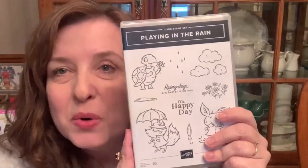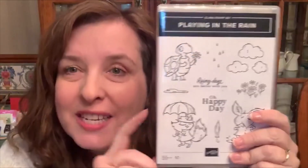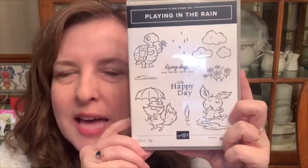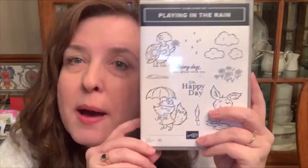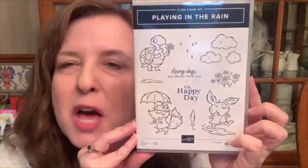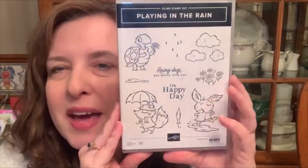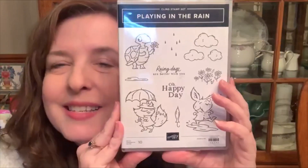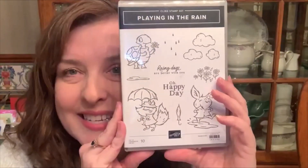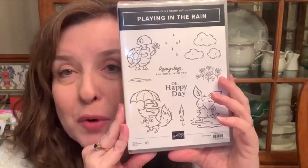Hi Stampin' Friends! Tonight we're using the Playing in the Rain stamp set and matching dies. It's a lot of fun and there are so many images that can be used with rain, and then so many that don't necessarily have to be anything about rain. The die actually cuts the bunny out of the petal so that you can just use the bunny on its own. So if you want to use a Happy Day or Happy Birthday or some kind of excited sentiment, you can do that without any rain shower going on.